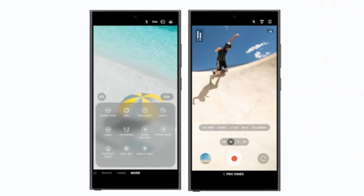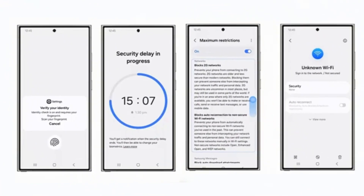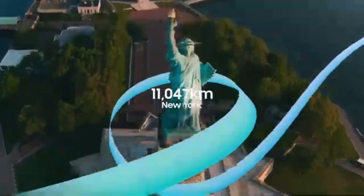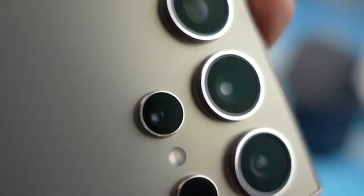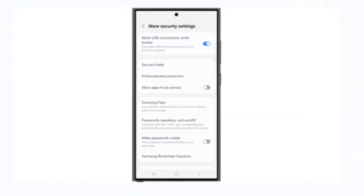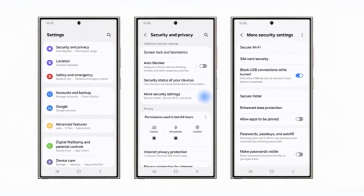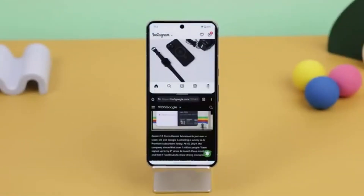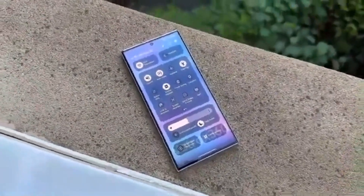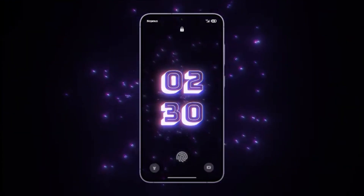Early next year, users can expect to receive this update, which will bring these improvements to their Galaxy devices. For those who have been eagerly waiting for an easier way to view saved Wi-Fi passwords, this update is certainly something to look forward to. Ultimately, OneUI 7.0 highlights Samsung's commitment to improving the everyday user experience. By listening to feedback and making minor yet significant changes like this, the company continues to refine its software to better suit its users' needs. We'll be back soon with more updates on what OneUI 7.0 has in store — keep an eye out for the next big feature in the upcoming release.